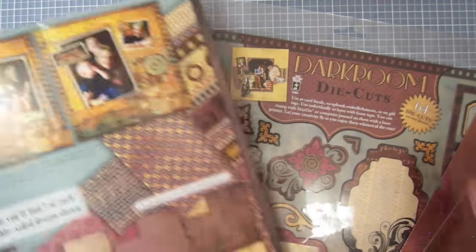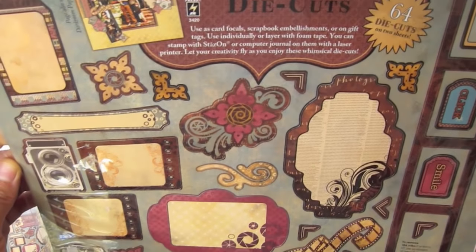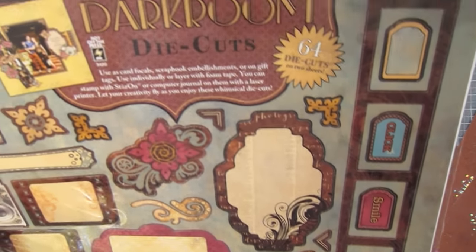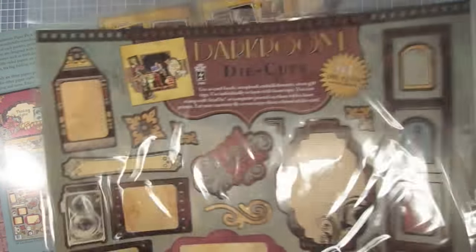And the darkroom die cuts. This comes with two identical sheets, and as you can see there's a lot of different sizes and shapes to work with. It comes with two identical sheets — one on the front, one on the back.